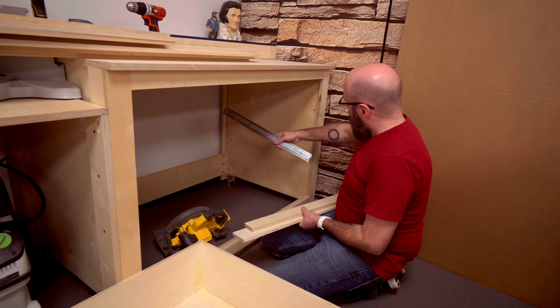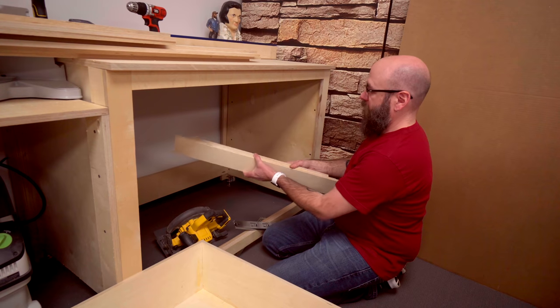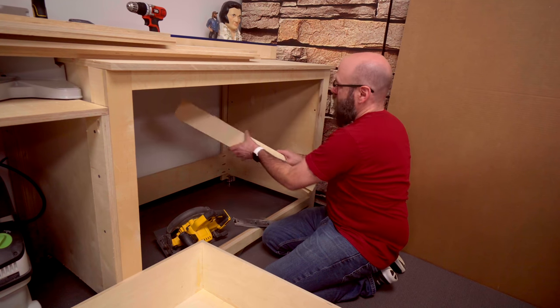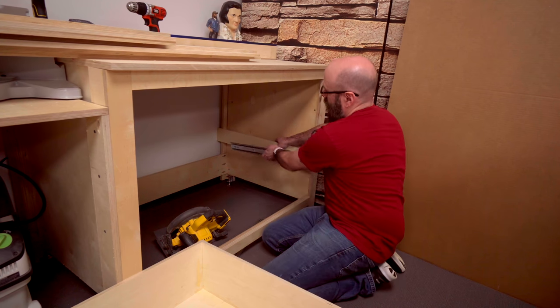Before we can install the drawer slides, we actually have to build out the sides so it's flush with the face frame. I found that a piece of half-inch plywood and a piece of three-quarter-inch plywood will put me flush. So I'll cut a few strips and glue and screw them in place where the drawer slides are going to go.